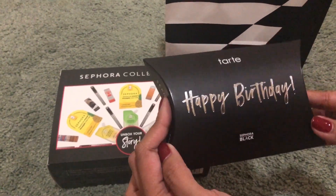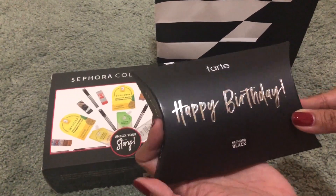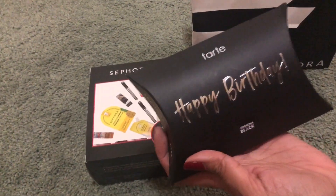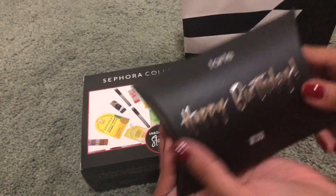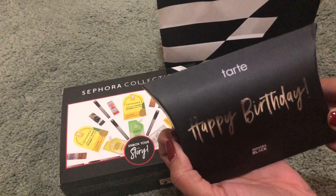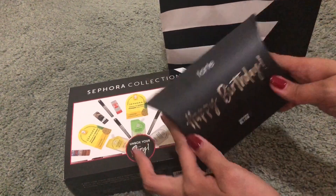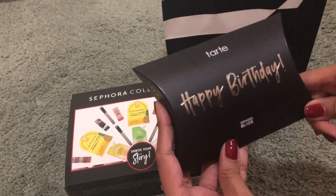This is for a happy birthday — bigay nila gift for your birthday. Every time na mag-birthday ka, meron kang gift from Sephora, basta cardholder ka. Last year, ang nakuha ko ay Sephora Blush On. Ngayon, malalaman naman natin kung ano naman ito — surprise na naman.